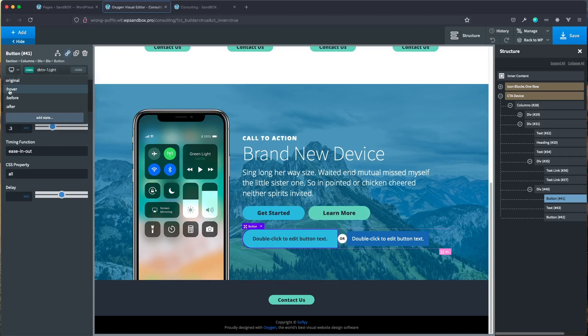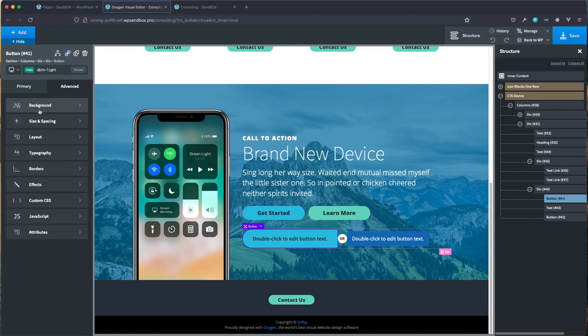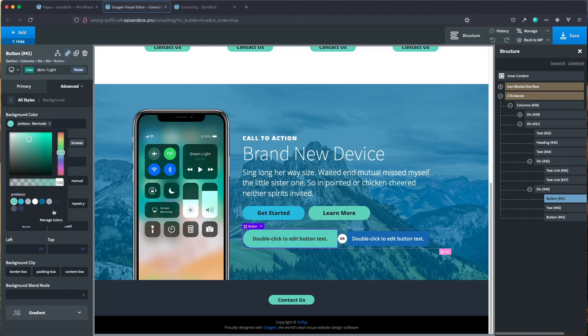Now let's set up the hover state. Click on 'state' up here, choose 'hover', and change the background — looking at the reference above, it switches to green on hover, so I'll set this to that green color. Click hover again to go back to original, and you can see that's looking pretty good.